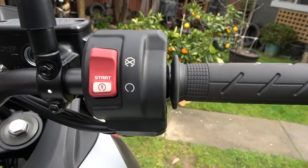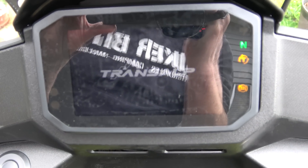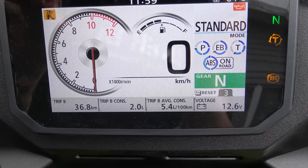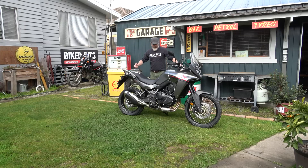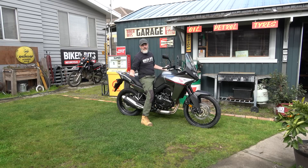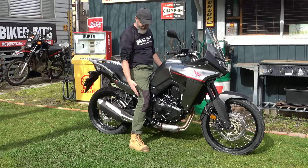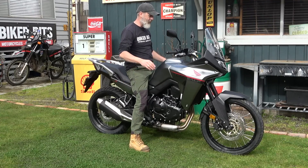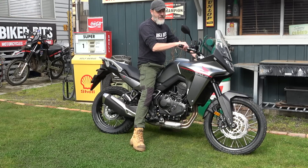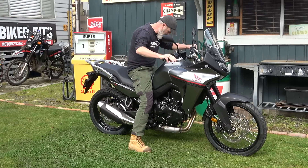Let me just move this around — I'm going to hop on it now. I'm six foot, and then I'm going to get Naze to hop on it, just for the shorter people so you can get a bit of a feel. Remembering I'm six foot tall, I have no problem whatsoever. I'm flat-footed, knees are bent, this feels really stable. It's a heavy bike, it's 208 kilograms, but it's not overly top heavy.